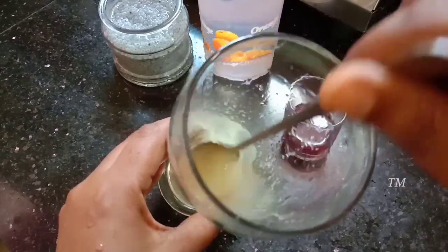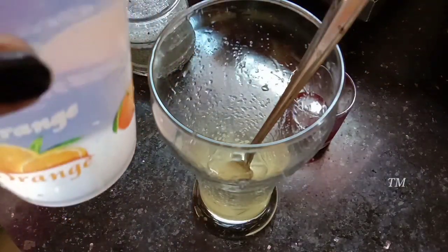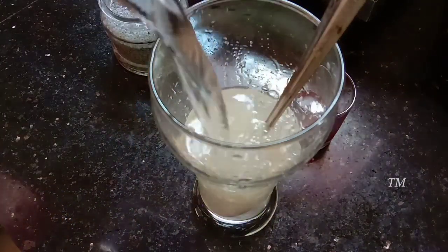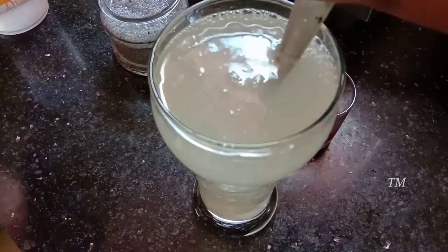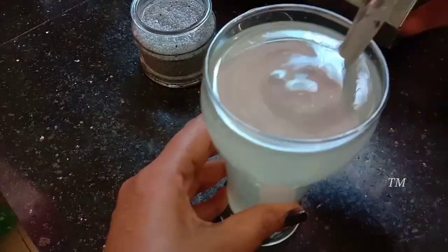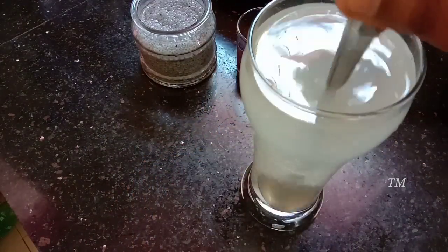When we do it, we will add a lot of juice. I have to add a lot of juice. If we add a whole glass of juice cream, we will add a lot of juice mix.